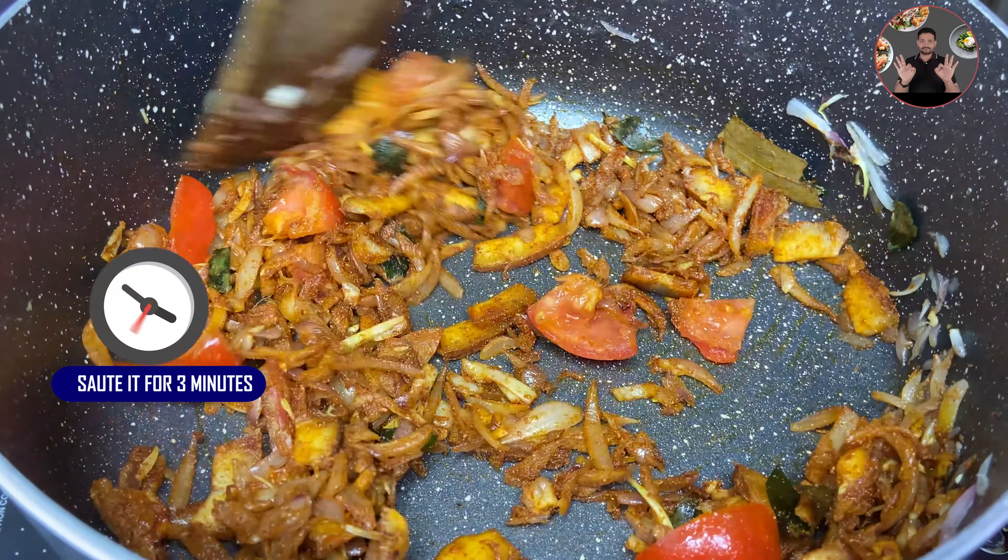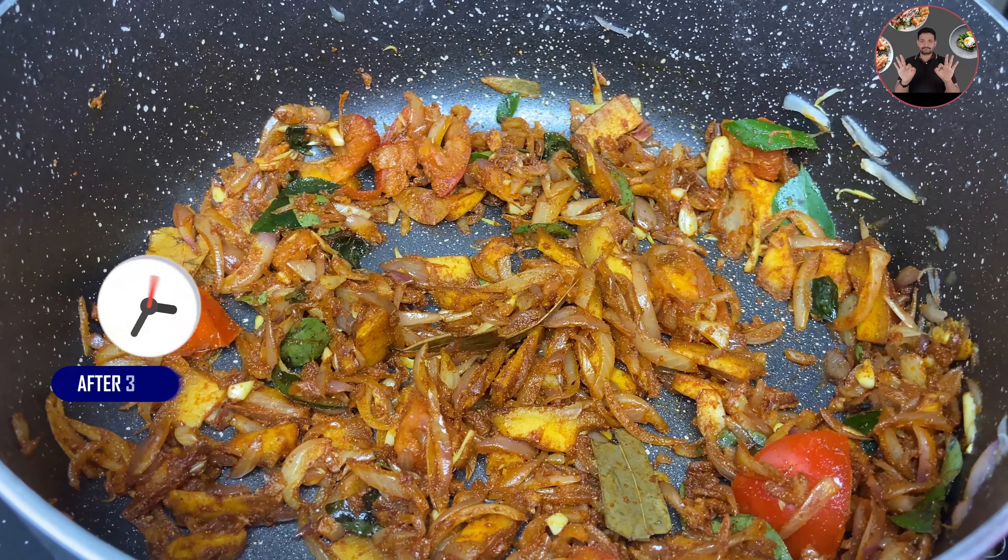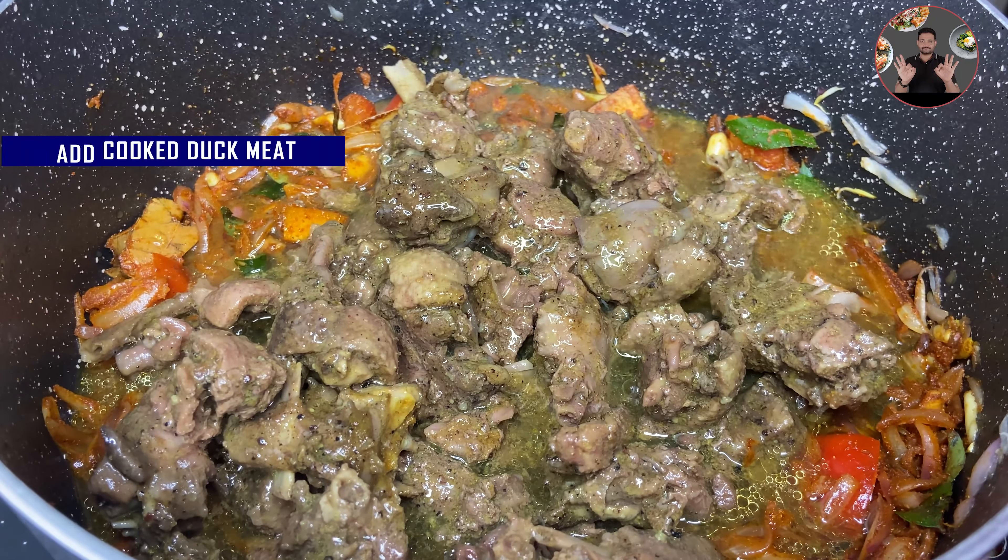Then add 1 chopped tomato. Mix it well. Cook for 3 minutes on medium flame.